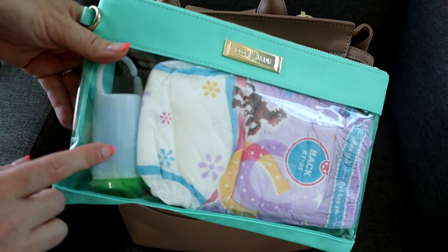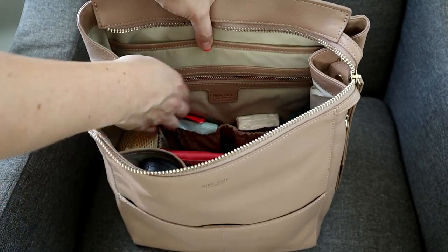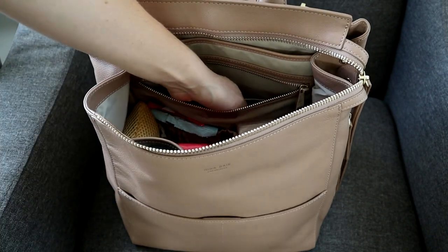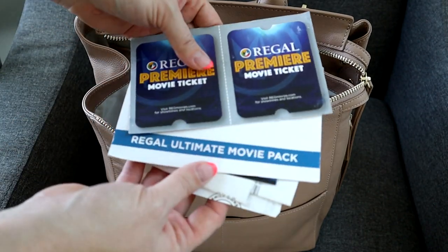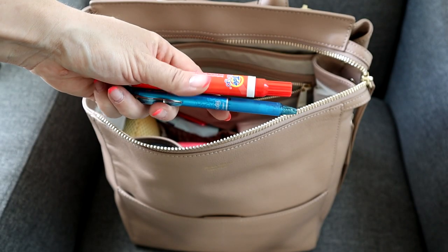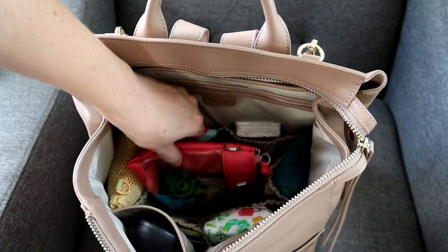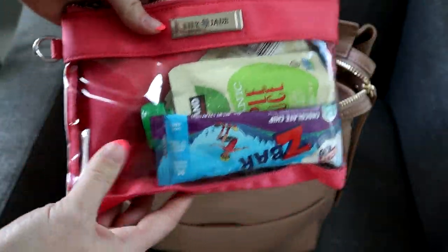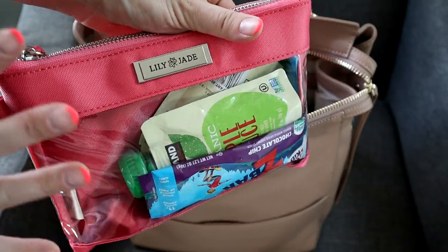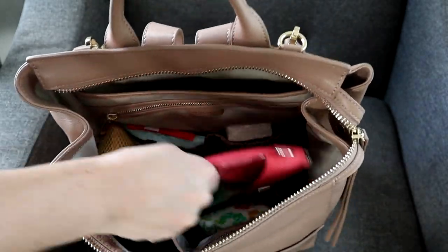The Lily Jade medium packing case has all of my diapering needs and some extra underwear in it. In front of that there is a long zipper pocket where I have just an IKEA receipt, some movie tickets, and at the bottom a Tide-to-Go pen and a little blue pen. In the very center of the bag I have another Lily Jade packing case — the small one — which fits quite a few snacks and is a perfect size to throw in the middle vertically.